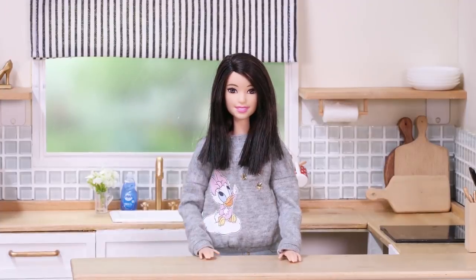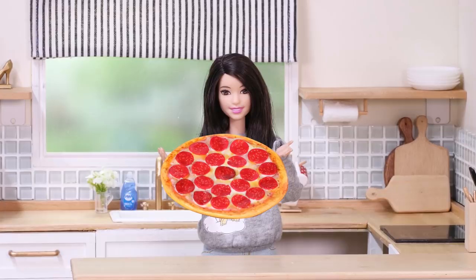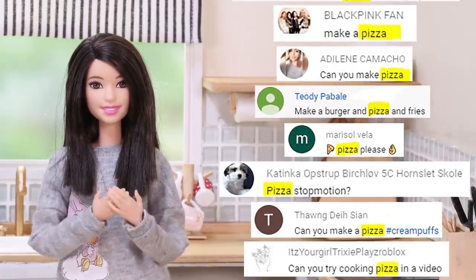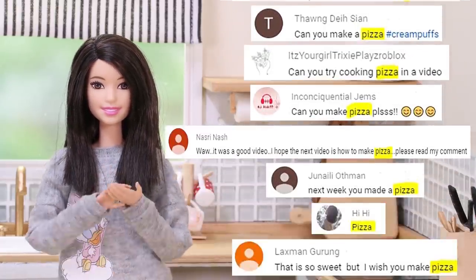Hello, creamy friends! Today I'm going to show you how to make pizza. A lot of creamy friends ask me to make pizza — I'm really happy to make my favorite food. It's easy to make but so tasty, so let's get started.